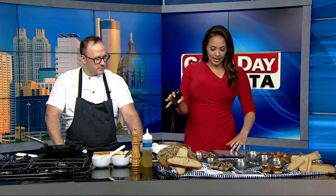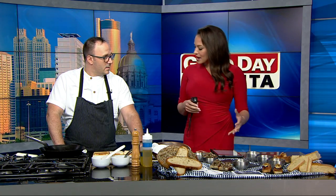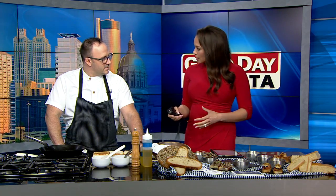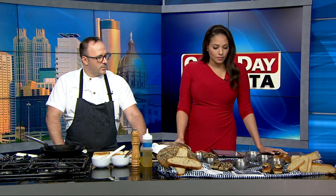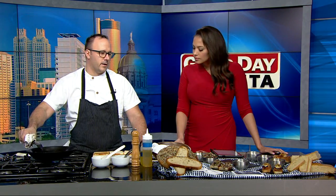Let's start by talking about exactly what Pinchos is. It's basically the Basque answer to tapas — so kind of the same thing. There are Pinchos bars and tapas bars where you go in for a drink or a small bite. We have a Pinchos bar at Cooks and Soldiers, and we combine Pinchos and Asador, which is our large format cooked items.